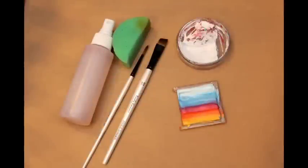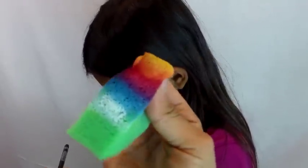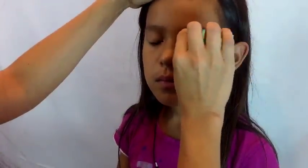I loaded up my sponge with most of the colors — I try not to get too much white on there, but if it happens it's fine. I pinch the corner so it makes it easier to get into the corner of the eye.